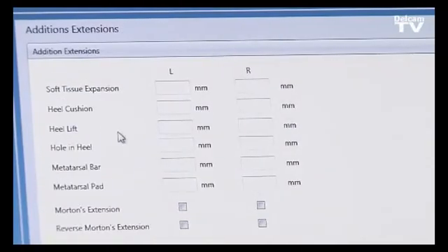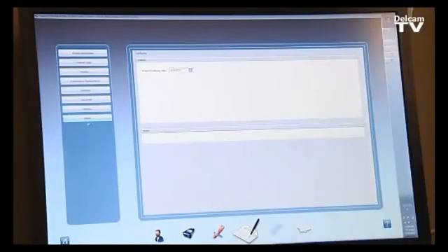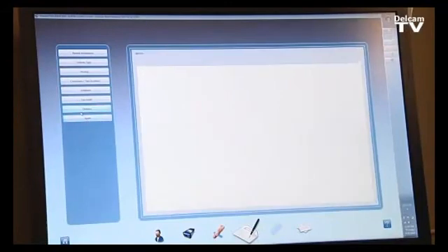Additions such as a heel cushion or a heel spur hole can be specified. We also select the top cover — whether a full top cover or three-quarters — along with the material and its thickness. Finally, we set the delivery date for when the orthotic should be delivered, along with any important notes.